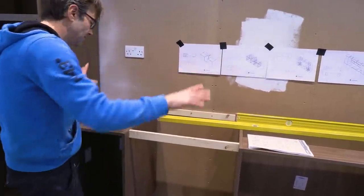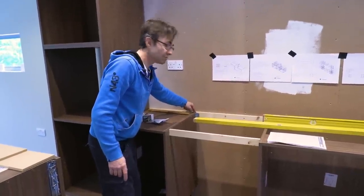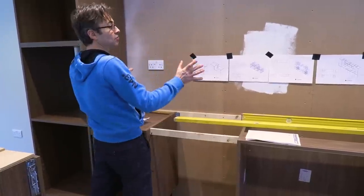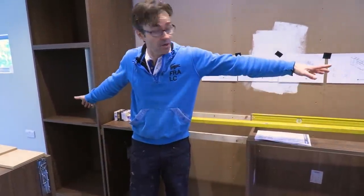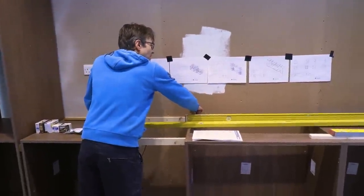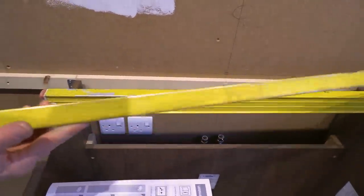That stiffens everything up. The other thing I want to talk about is the plane on the front of the cabinets. The reason I like to have a small service void and not push my cabinet straight back to the wall — even though I built this and it's really true — is that you will get some undulation, some variation on a flat surface, especially over 4.2 meters long like this. By allowing 10 or 15 millimeters, you can pull a datum all the way through so when you put a straight edge along the fronts, they're all exactly in line.